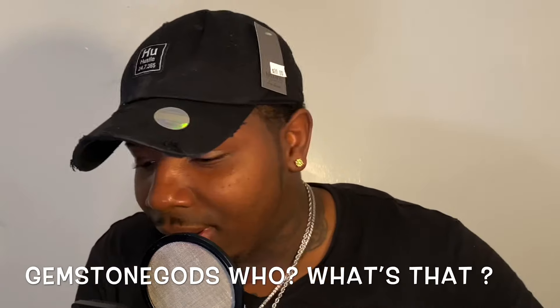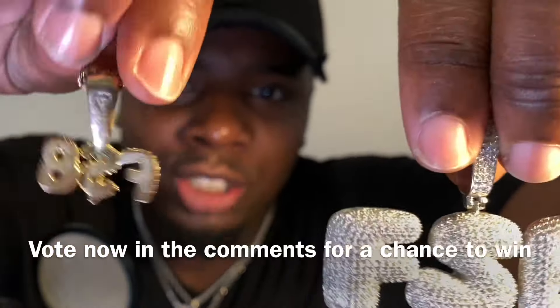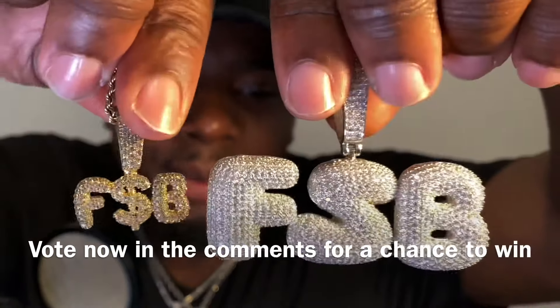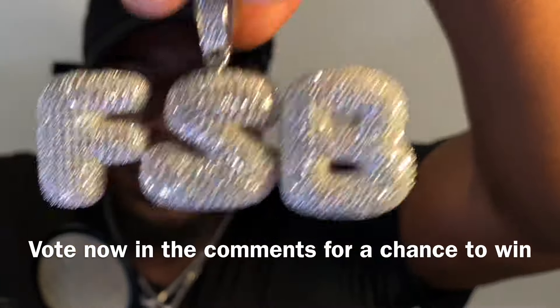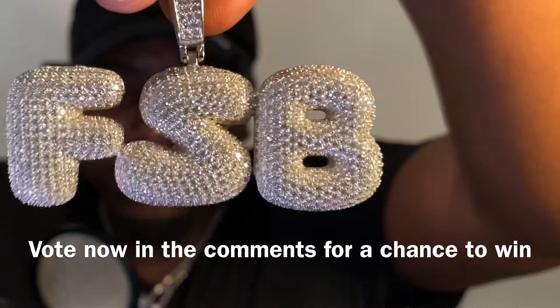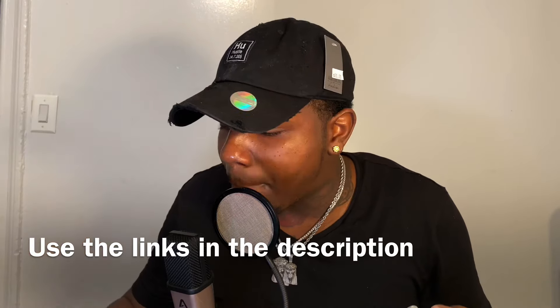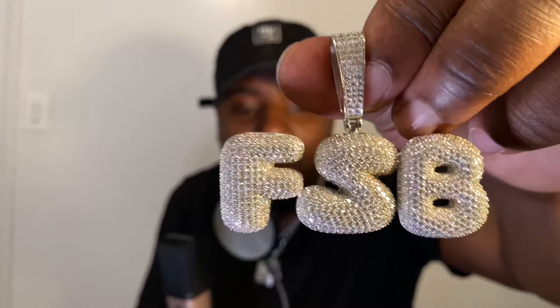Compared to the Gemstone Guards piece — which one do you think is better? Gemstone Guards or HipHopBling.com? Use the links in the description, I can't stress that enough. You'll get a percentage off — tell them Canary sent you. You got to see this in person.